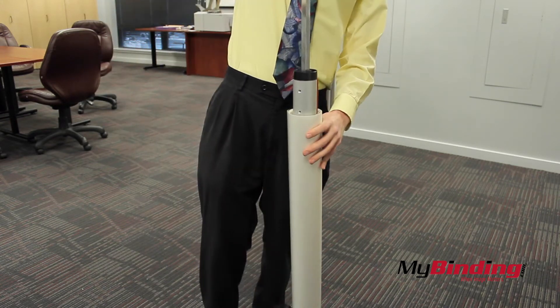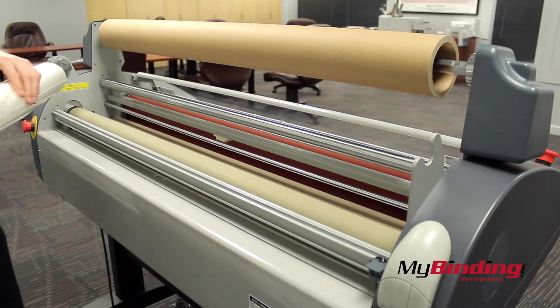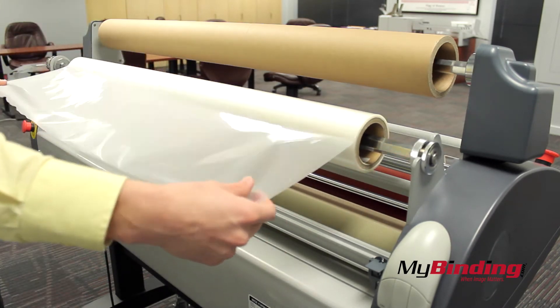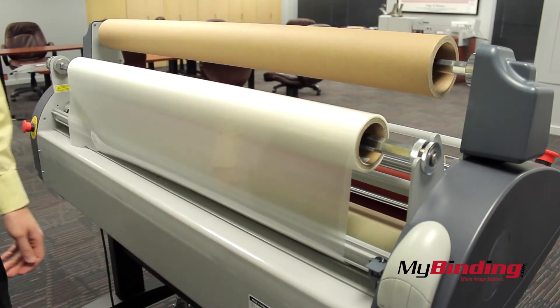Insert the bar into your new roll. Place the bar into the left side first, then insert it into position on the right. The outside of the film should drape over the machine as seen here. If it's shiny, the shiny side should be out.